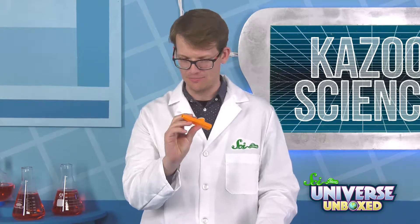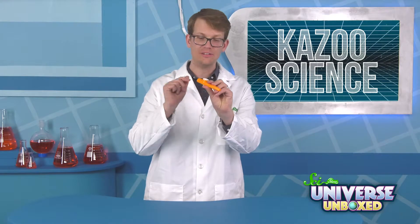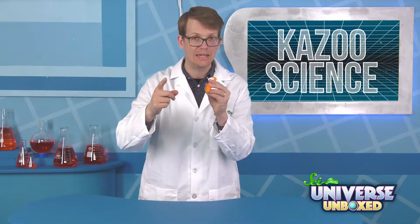I'm a trumpet now. So, why do you think humming into a kazoo is so different than blowing into a kazoo?